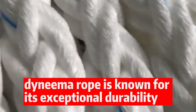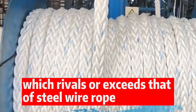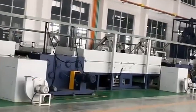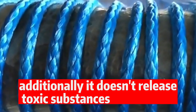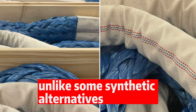Dyneema Rope is known for its exceptional durability, which rivals or exceeds that of steel wire rope. Its flexibility makes it easier to coil and handle, reducing the risk of accidents during installation or maintenance. Additionally, it doesn't release toxic substances or microplastics into the environment, unlike some synthetic alternatives.